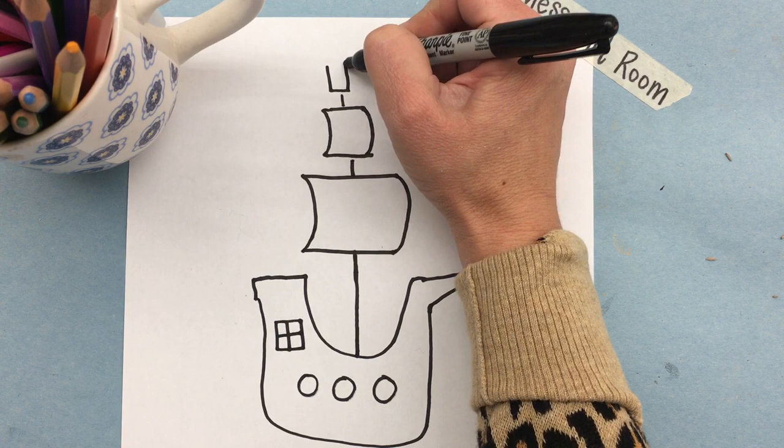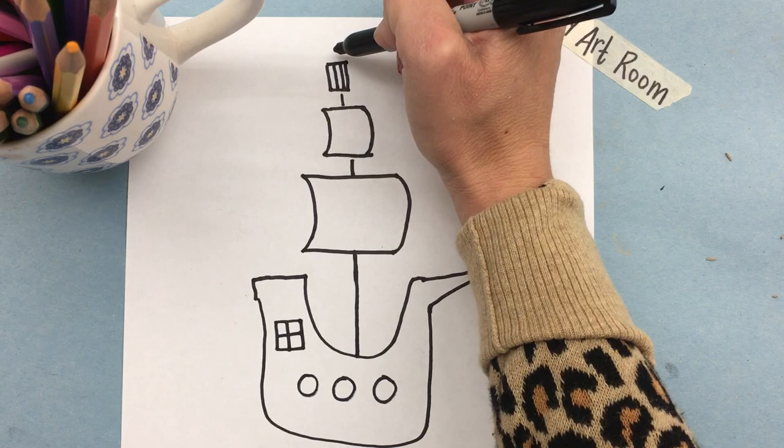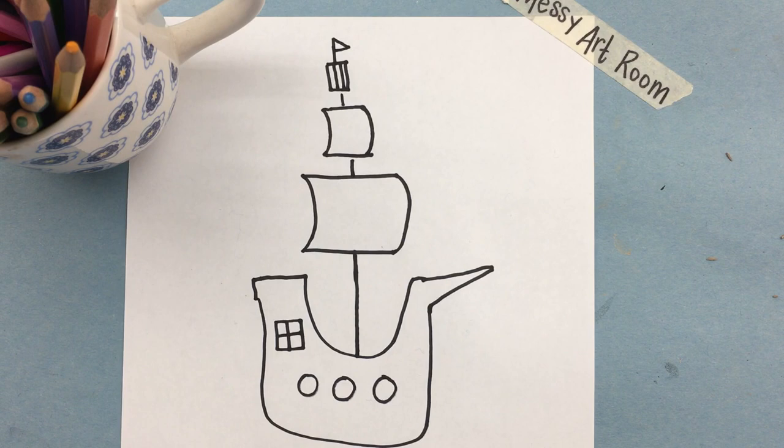Next step: another little line, and we are going to make a square without a top, then put some lines like this. This is the crow's nest, and we can actually put the top on now. At the top of that we're going to stick a line with a little triangle, and that will be the flag.